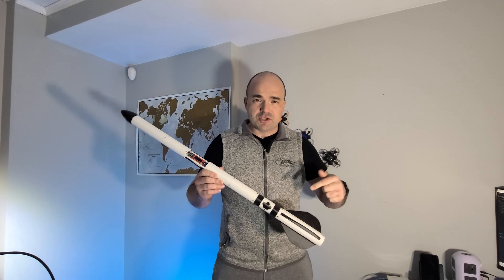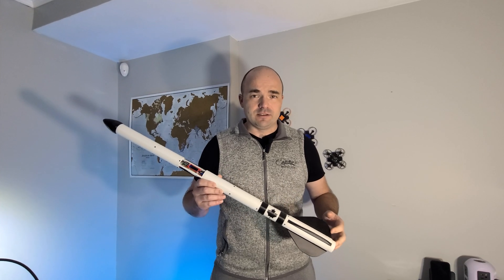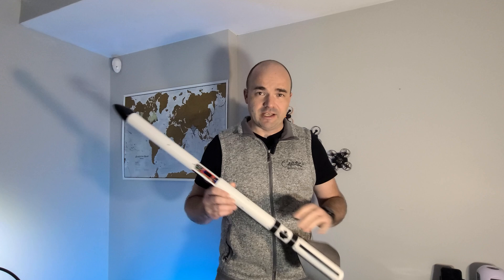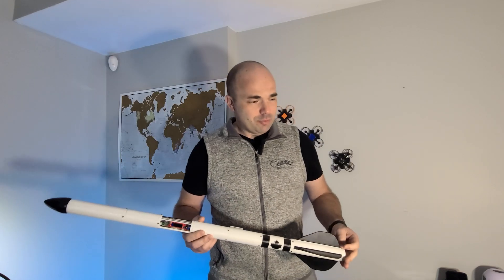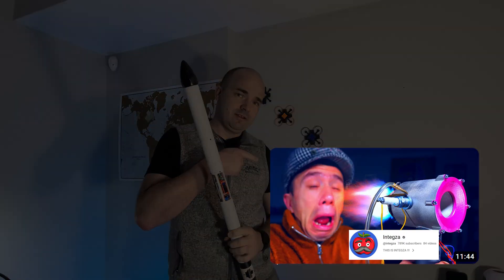If everything you just saw is something you're interested in, and you know about 3D printing, then you probably know about this guy; and rockets, you probably know about this guy; and homemade rocket engines, you probably know about this guy. So why these three channels specifically?